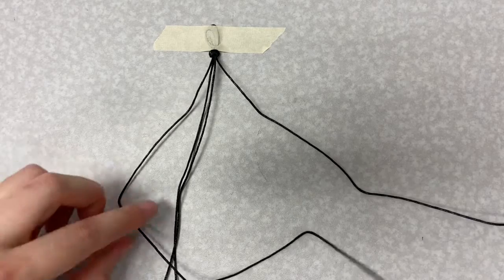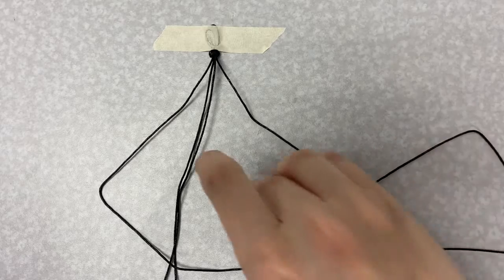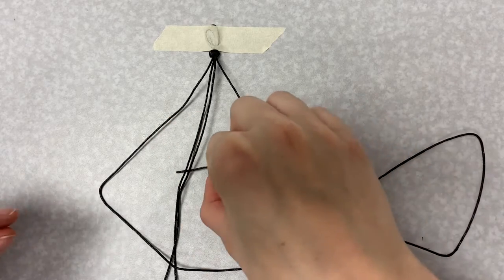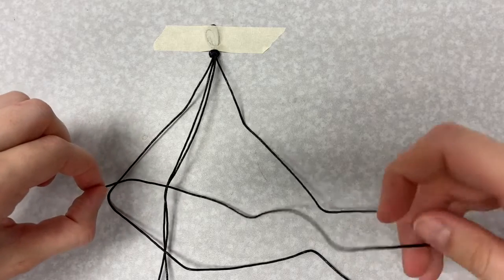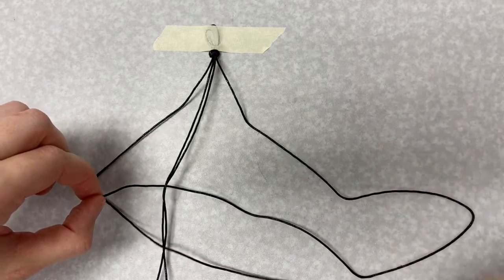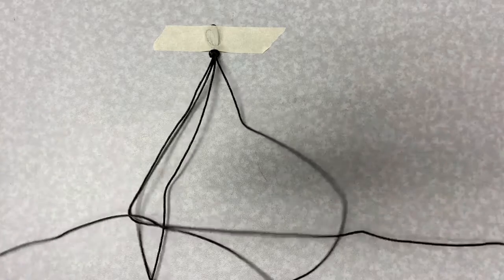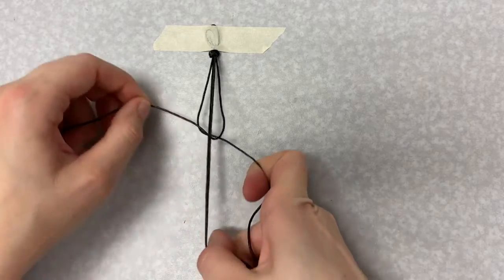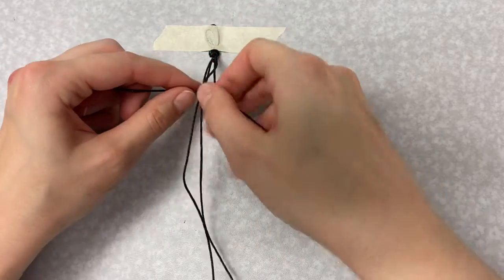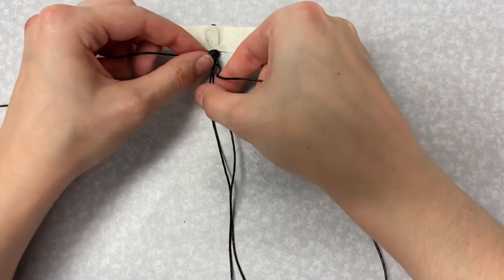To tie the square knot, take the left-hand string and put it across the top of the two middle strands in a four shape. Take the right-hand string and bring it underneath the two strands in the middle to make a four shape, then bring it up through the four on the left. Pass the end of the string from the left down through the four on the right. Pull this knot tight.